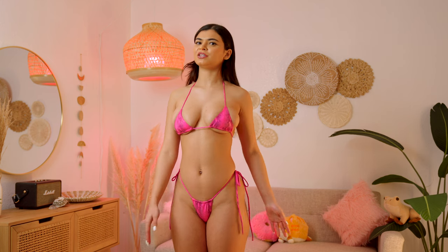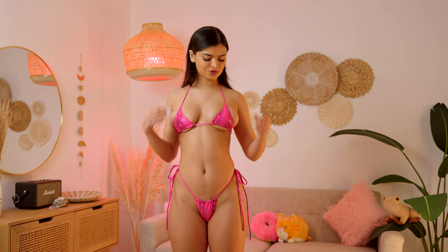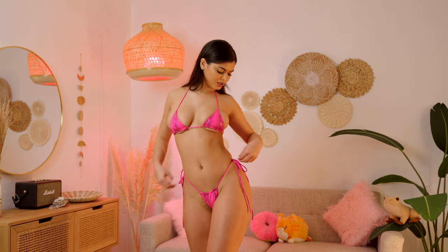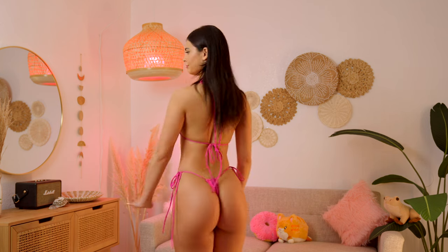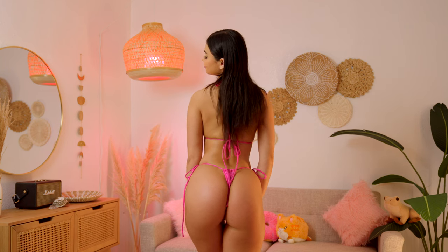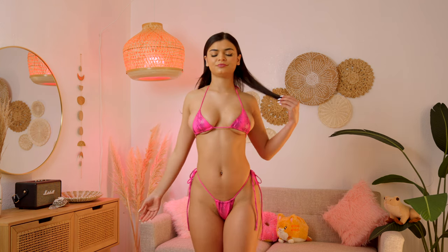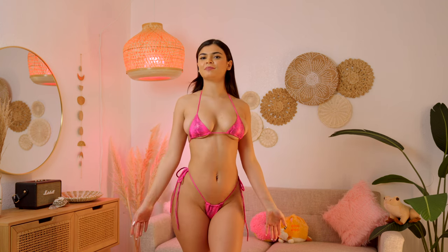Usually Fashion Nova bikinis aren't that tiny — this one definitely has a super tiny top and a super tiny back. I also love the material, it's super quality and it has like some shininess to it, so it's not just a snake bikini, it definitely shines. The cut is super nice and it's adjustable in the front and in the back as well. This is definitely a good bikini if you're trying to pop.